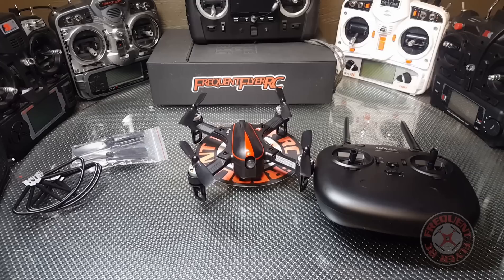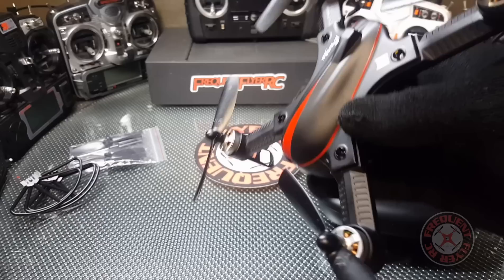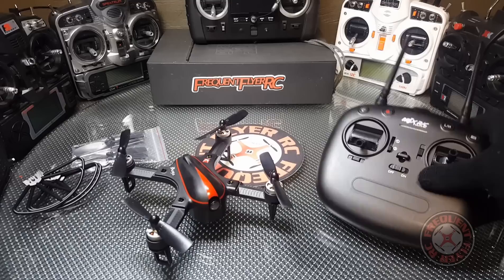What's up YouTube, you're checking out the Frequent Flyer and this is my review of the Bugs 3 Mini. This thing is awesome, I really like it. If you guys like the Bugs 3, the original one, you're gonna love this one. This is more of the same — it has all the same good qualities of the original Bugs 3 with an added bonus of acro mode.